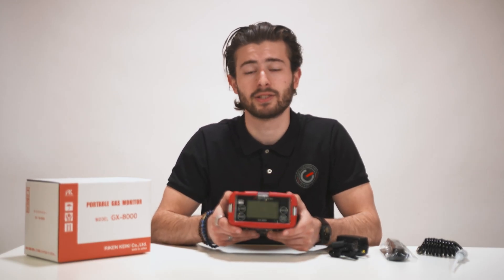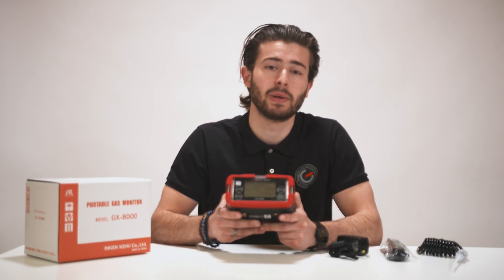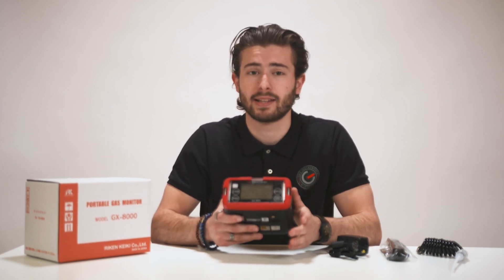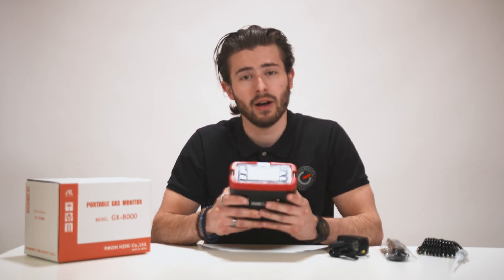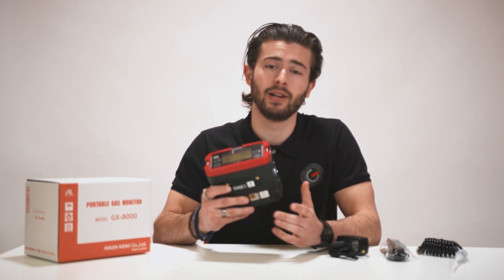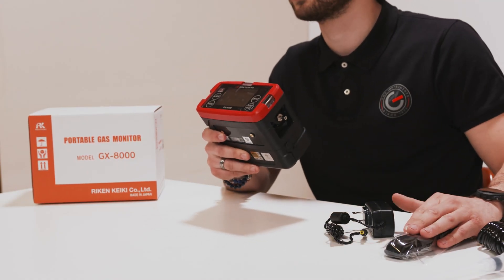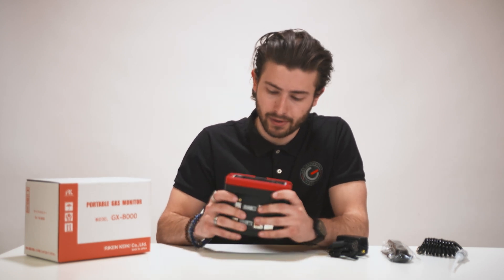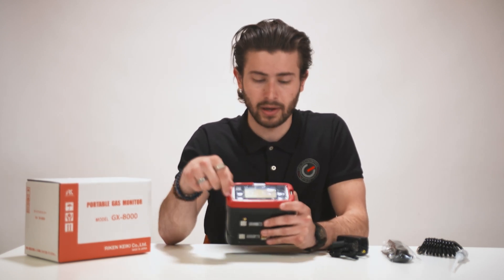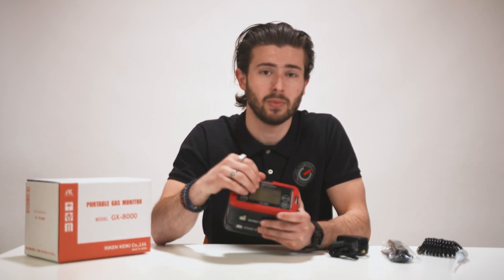Let's start with the functionalities of the GX-8000. This device is a multi-gas detector for confined spaces, which means it can detect methane, oxygen, hydrogen sulfide, and carbon monoxide. It's very light — only around one kilogram — making it easy to carry around, especially when using the neck strap. It's quite compact as well, and the GX-8000 has a large LCD display on the front where readings and settings can be shown and adjusted.